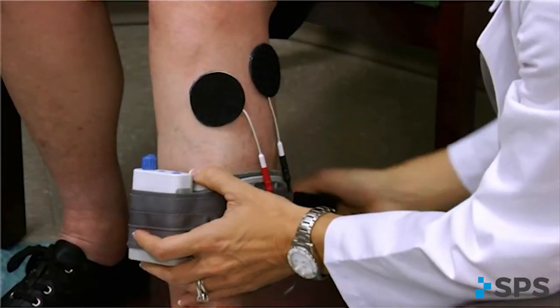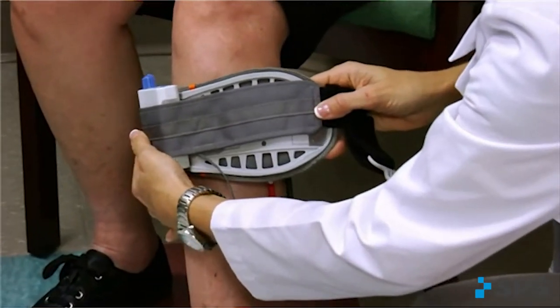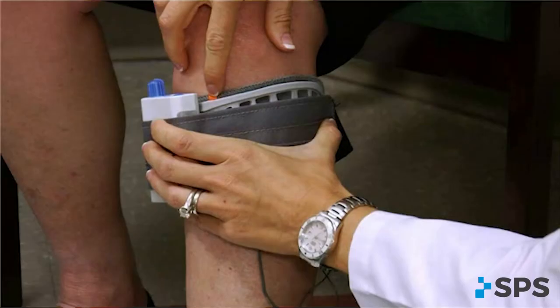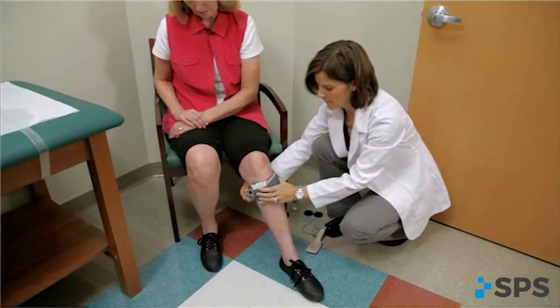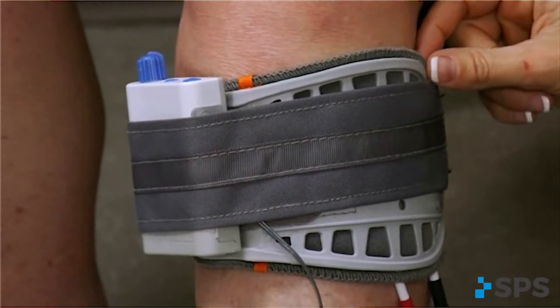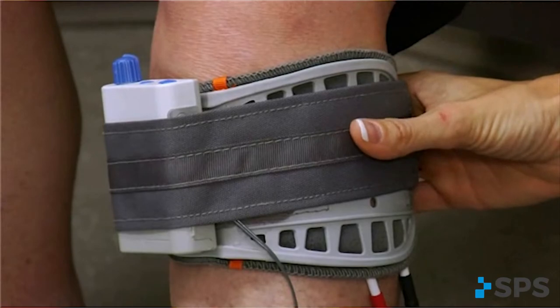Once you have identified the optimal electrode placement, apply the cuff over the electrodes. Be careful not to touch the cuff to the electrodes inadvertently, as the velcro on the electrodes will attach to the cuff and may pull the electrodes away from the skin. Align the orange tibial crest marker on the cuff with the tibial crest. Slowly wrap the cuff laterally to capture the electrodes. While holding the cuff securely in place with one hand, fasten the buckle closure. There should be no gapping between the cuff and the leg. The cuff should fit snugly and comfortably to promote complete contact between the electrodes and the skin. If necessary, use a pinch pad to prevent discomfort where the edges of the cuff meet posteriorly.